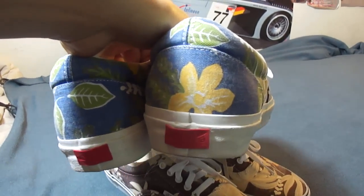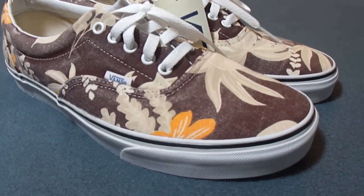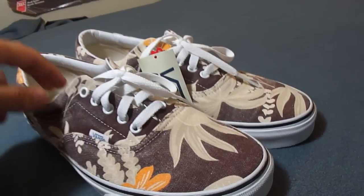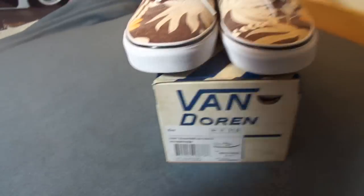It's the same print that was used in the Vault pack they released a year ago, just in a different color. They did release a maroon color in that pack but I missed on it, so I was happy to pick these up and get a second chance on them. Well, I hope you guys like my review, and as always, check back for more.